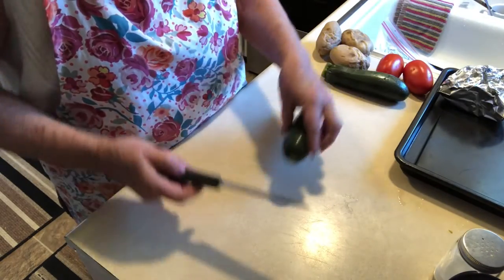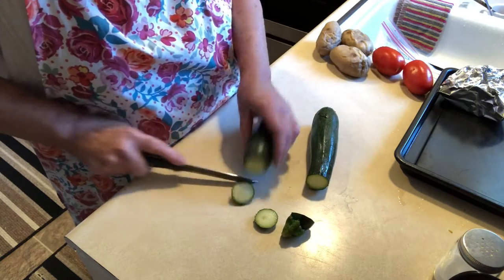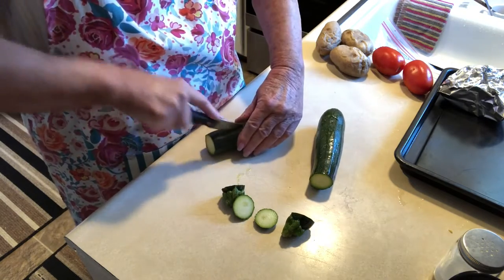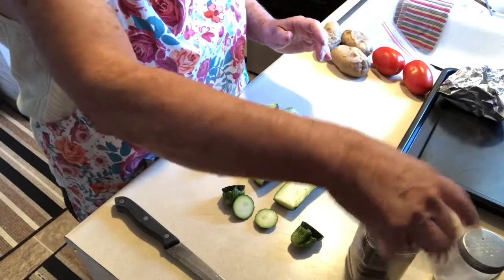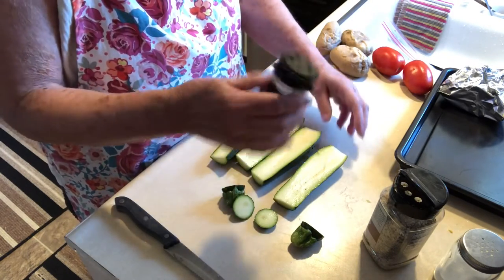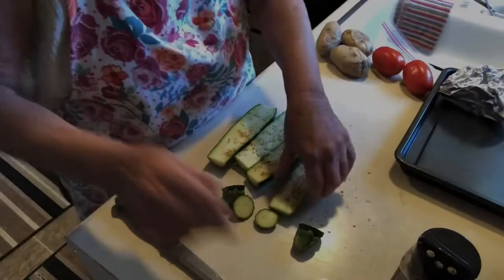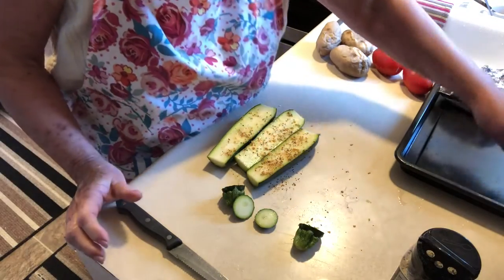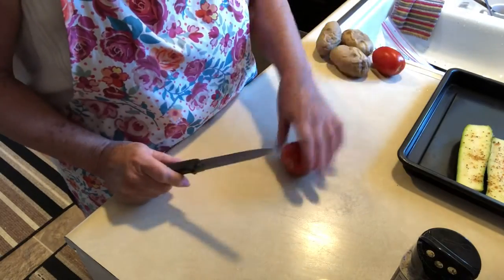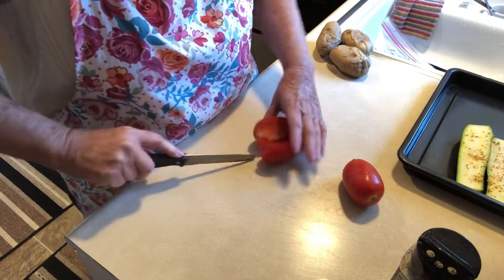We're going to have a little zucchini, which I love. I'll just slice it in half and with this I'm going to use the roasted garlic and herbs seasoning, so I'm going to sprinkle some of this on here.